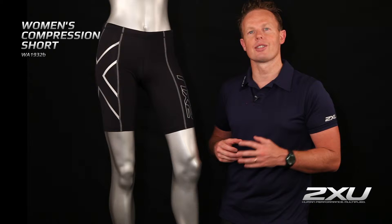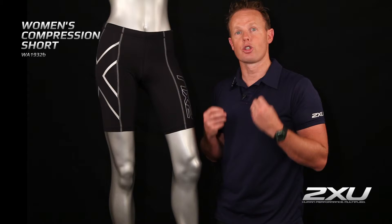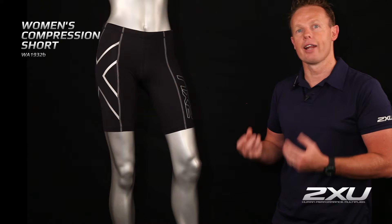Hi, I'm Jamie Hunt, Head of Product Development here at 2XU, and here we have the Women's Compression Short. This short is made utilising our 70 Denier PWX Flex Fabric, which has great moisture management, great flexibility, and also great support through the hamstrings, the glutes, the abductors, and the quads as well.